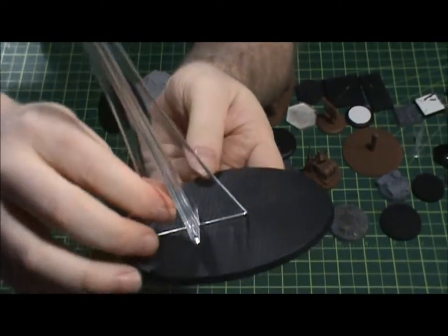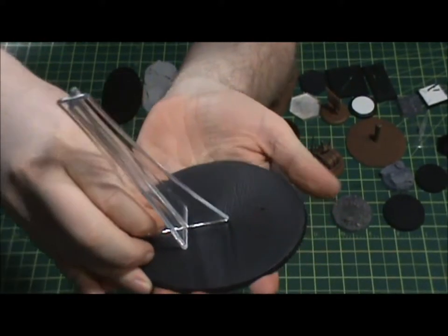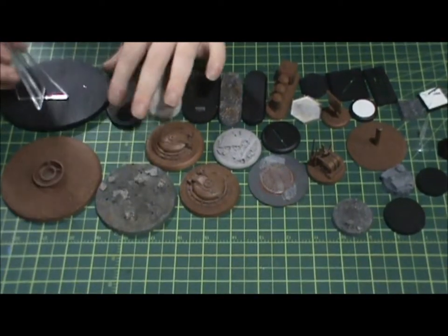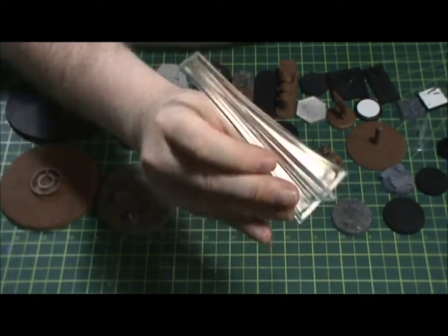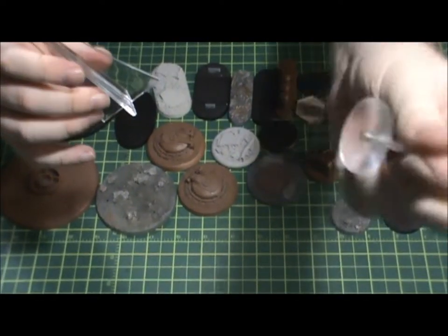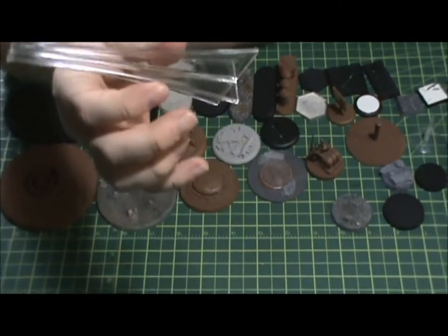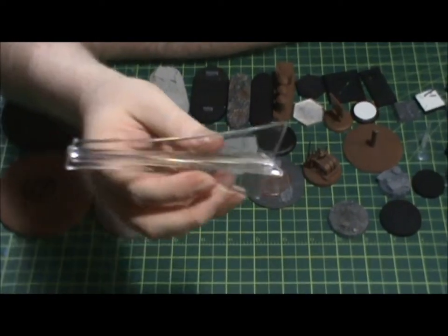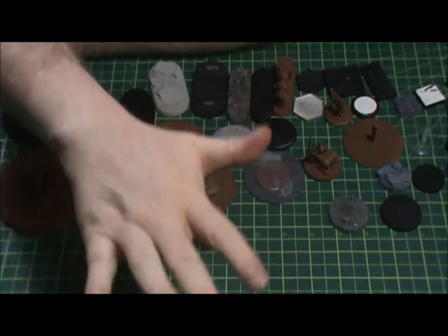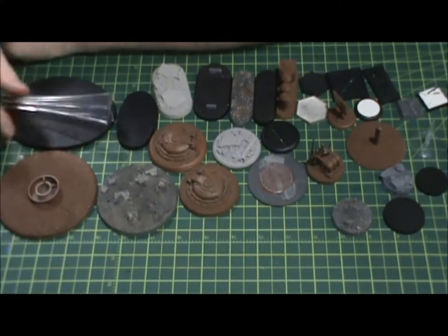This is Games Workshop's version of a flight base for some of their bigger flyers — jets and things like that. It's actually a way better stem than the older small flight bases, which have a tiny little contact point and snap constantly. This one is actually a lot sturdier — it's pretty good, it works well, it's solid, and it actually holds a lot of weight. I have some really big flyer models supported by these stems and it does support them really well.